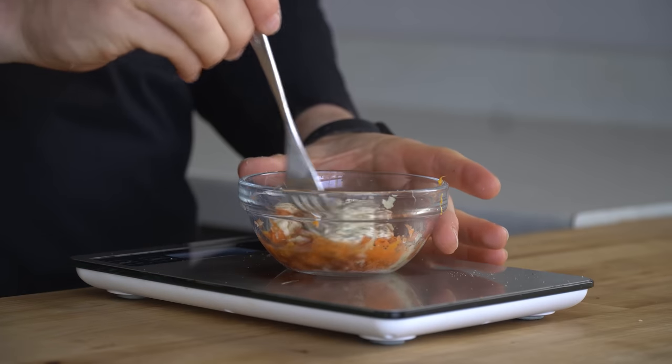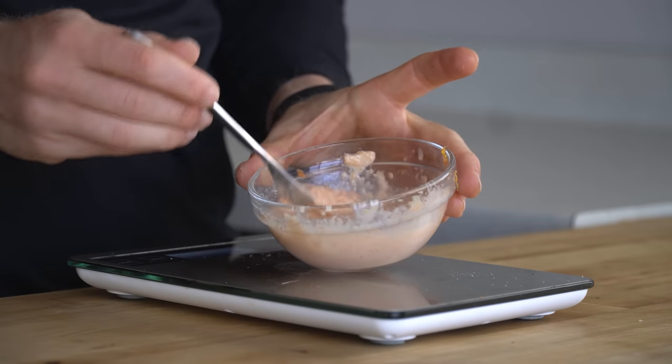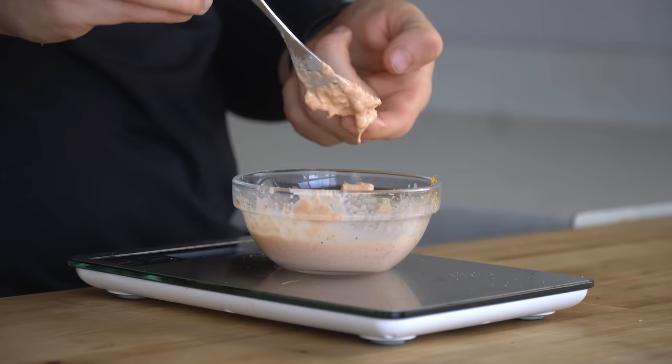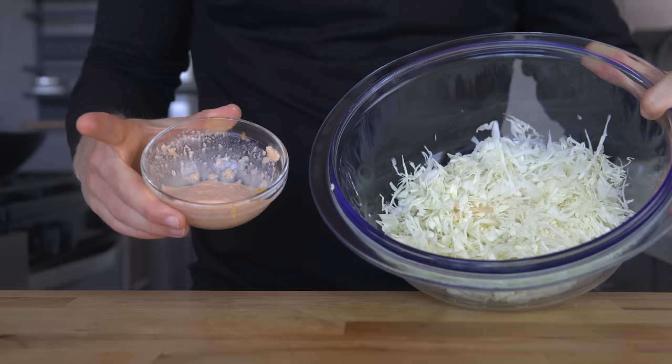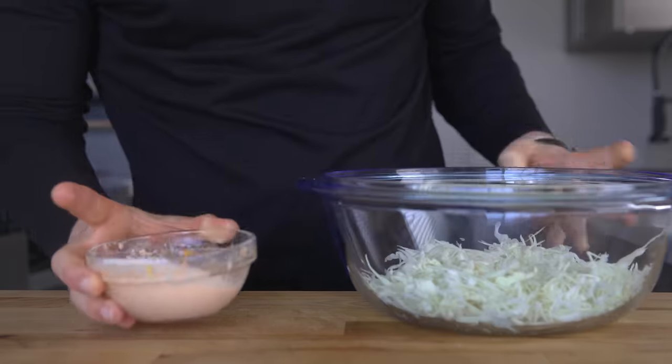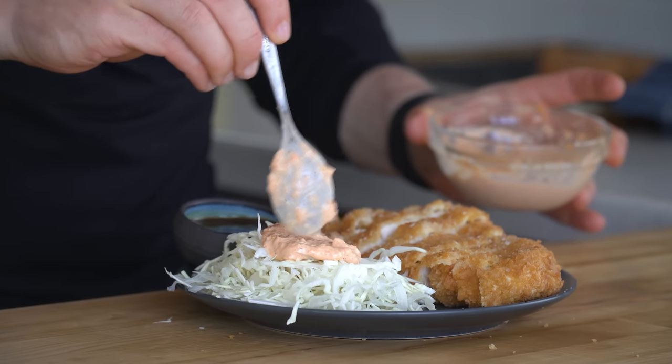Mix the sauce together and adjust the taste as you see fit. This sauce alone is worth making — the garlic, the ginger, and the carrot play so well together and it can be used in all sorts of things. The shredded cabbage and sauce can be mixed and stored ahead of time, but I like to add a spoonful just before serving, so I'll keep them separate.